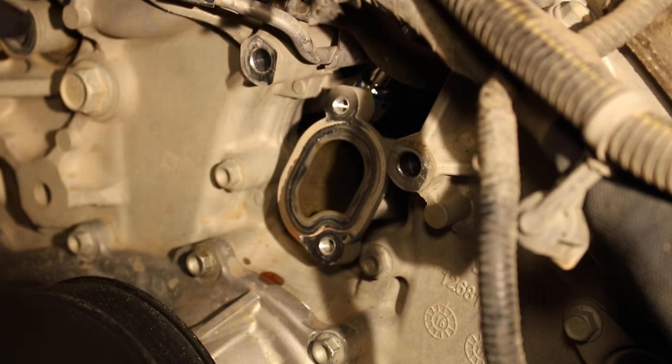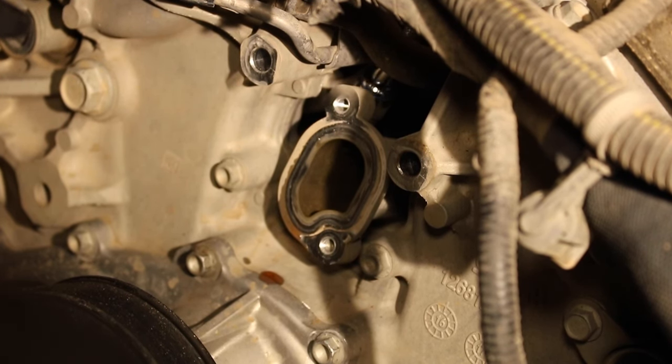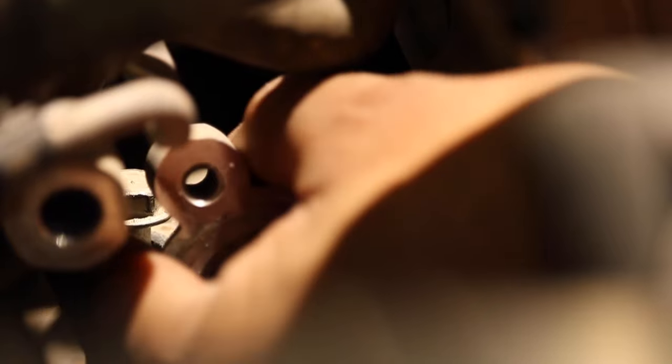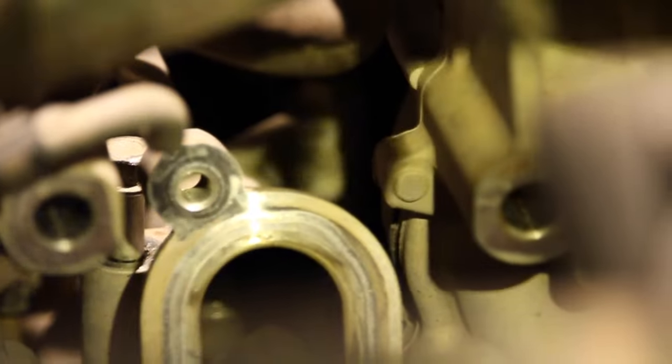I can already see it. The bolts will be a 10 millimeter — they're at a slightly awkward angle, but you can definitely get to them. We've got the front one off; now let's go ahead and start working on the back one.